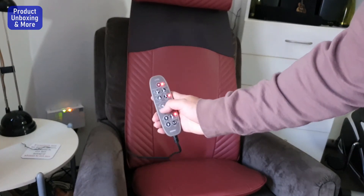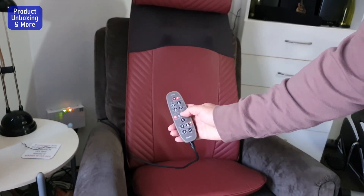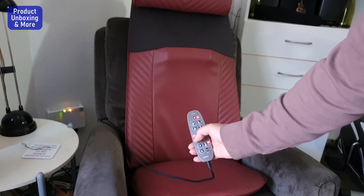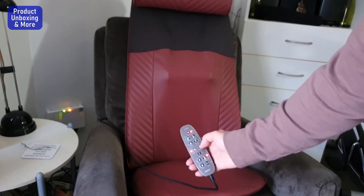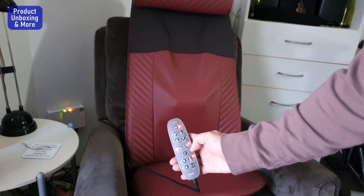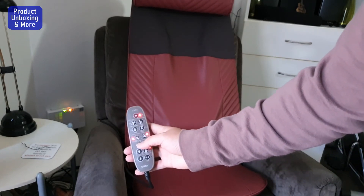Try the other one — see it's moving down. Then try this function as well. And this option is for warm air — you can turn the warm air on and off here.